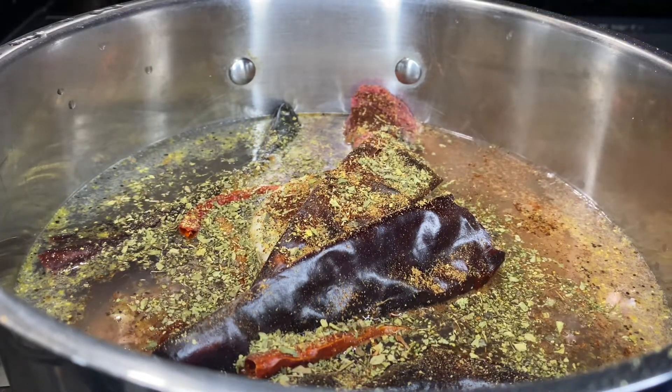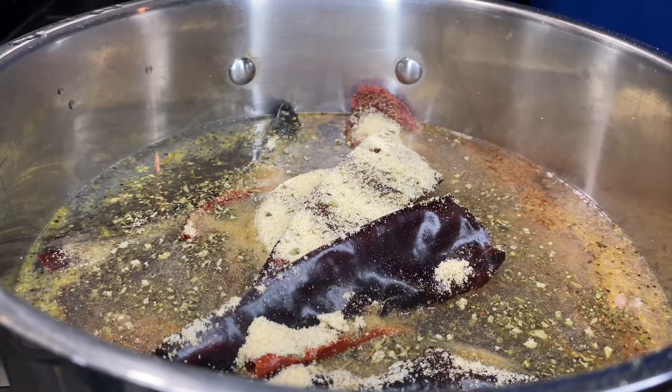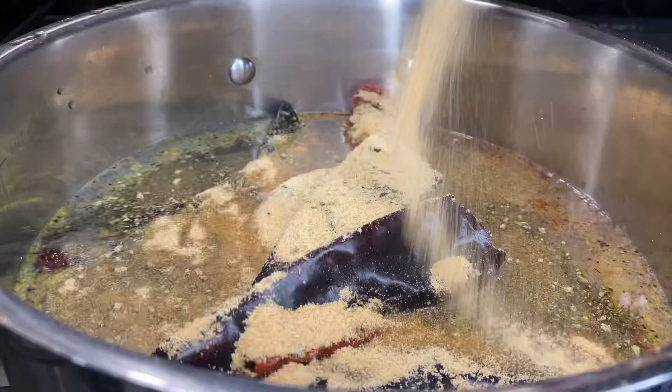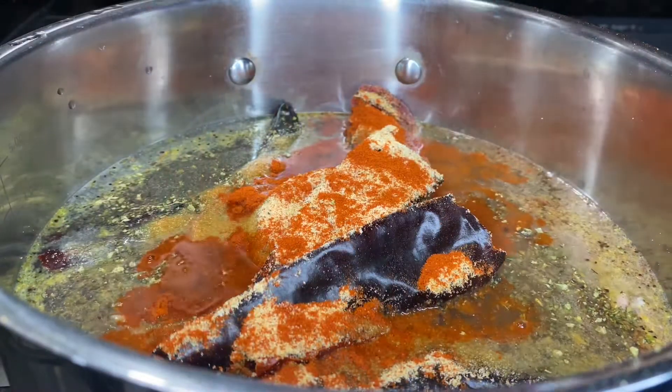But I got y'all in the description, trust me. I got the onion powder, garlic powder. So next we're going to add some paprika — paprika really ain't got no flavor, it's just for the color, honestly and truly.